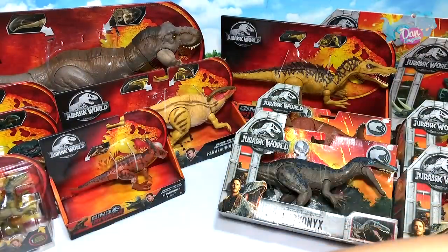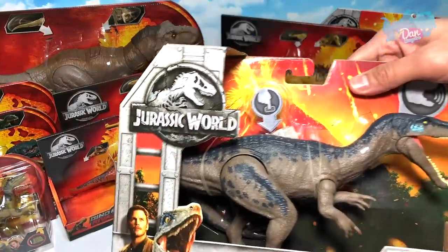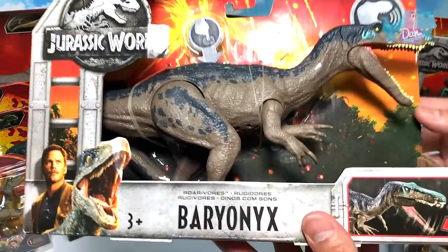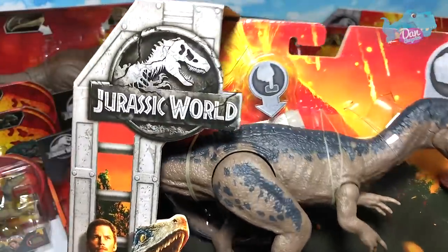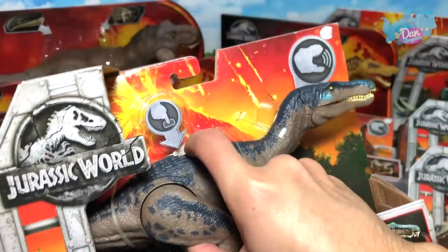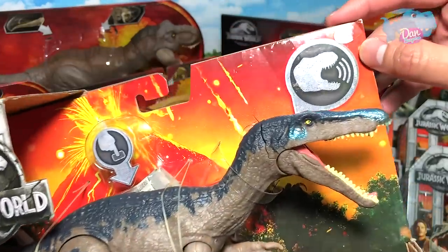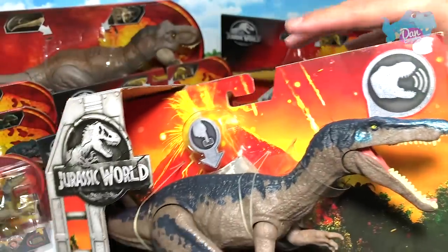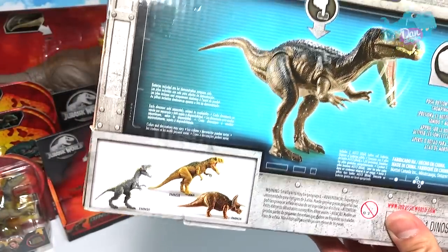Next we have a Baryonyx — also from Series One, Rarivar. It comes with a jaw-snapping attack and a button right here. I've tried to remove this sticker but it's torn now so I'm not going to touch it anymore. At the back of the box you can see three different figures — Allosaurus, Majungasaurus, and the same Triceratops — looking really nice.